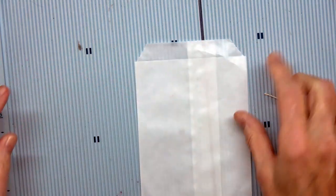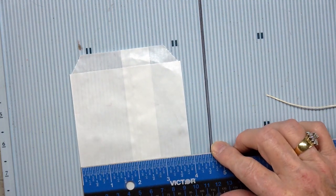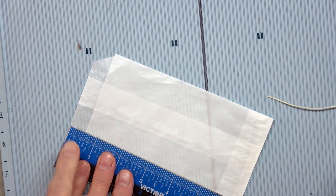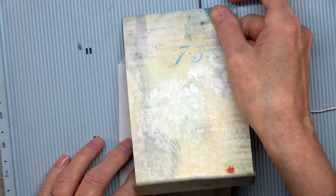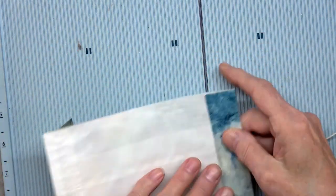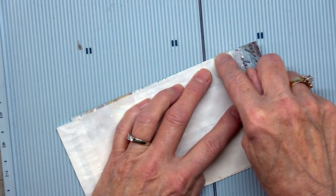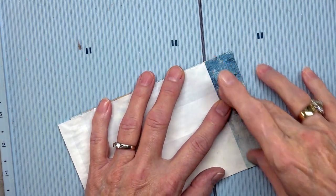I'm using a glassine bag that is three and seven-eighths inches wide and six and a half inches long from top to bottom. I've measured a piece of paper to fit this and need to cut it just slightly. I cut it a little long in the back because you have to take into consideration this half-inch between the top of the bag and the first part of the bag.